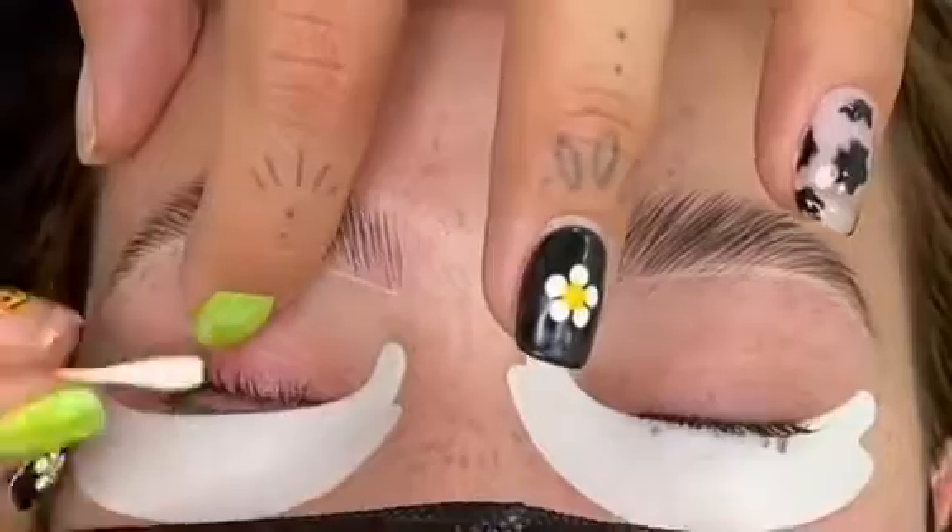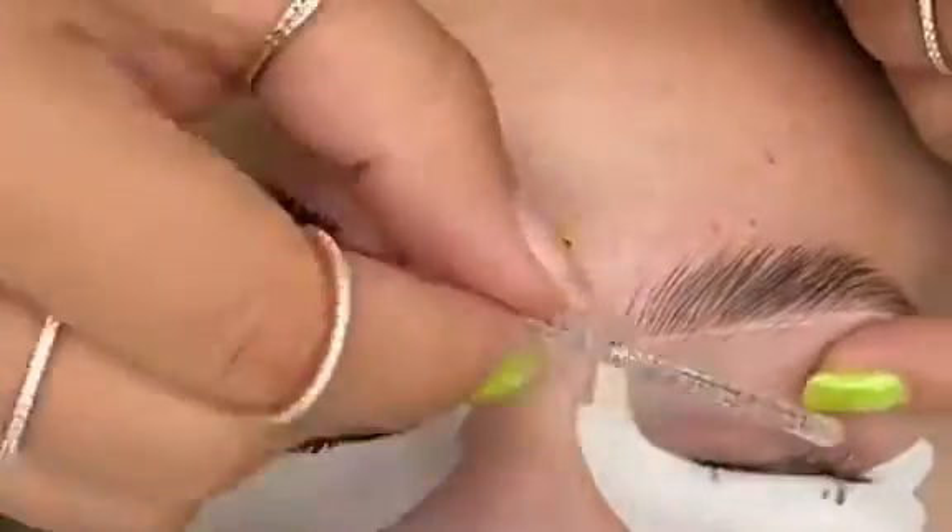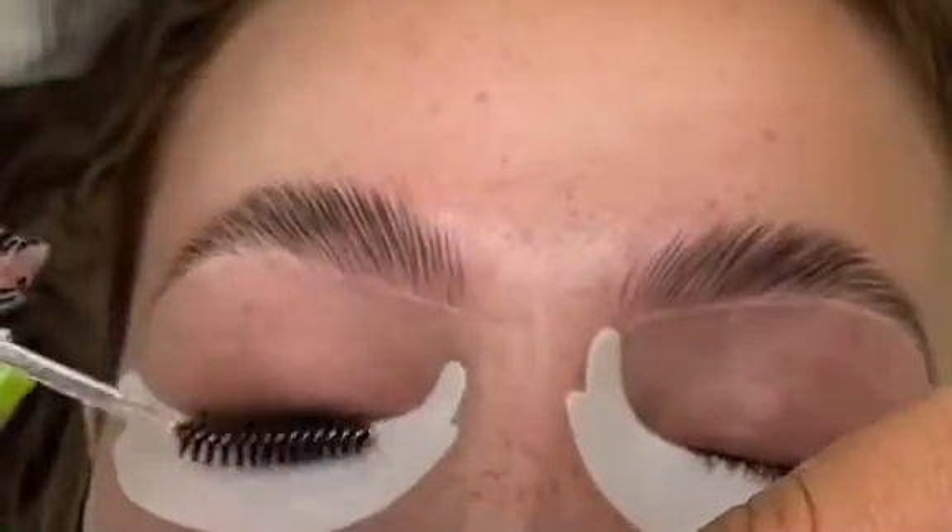The stain is now ready to be removed, so we're going to go ahead and remove that and add a hydrating solution to her lashes and just give them a quick little dry.